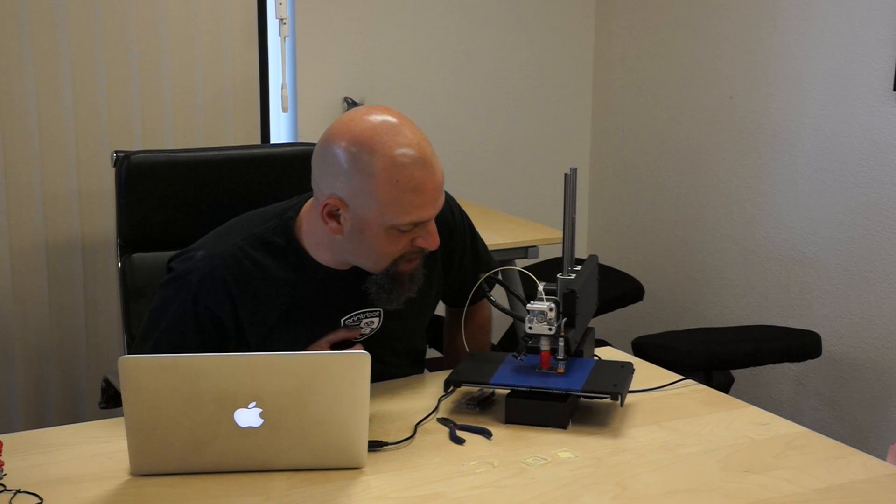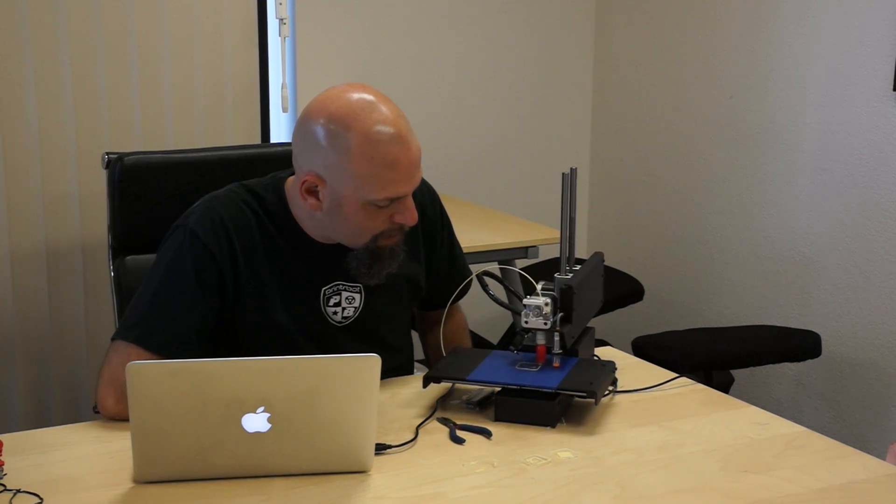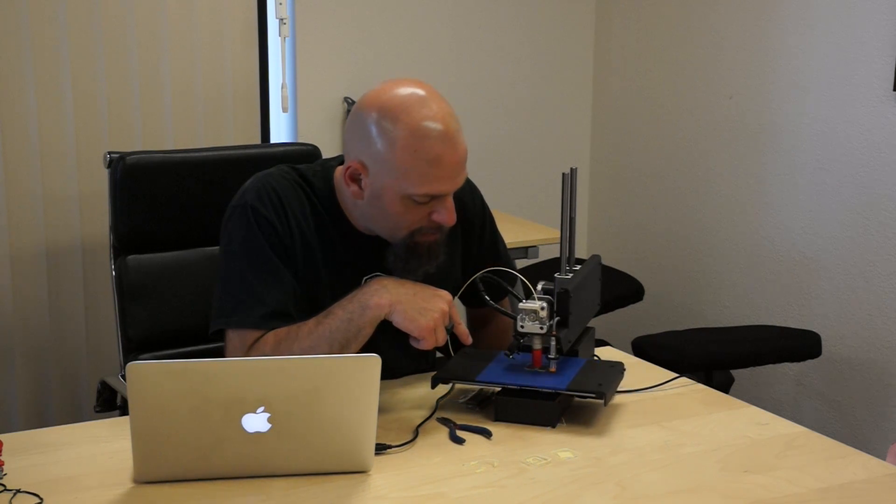M212 space Z negative 1.0 — enter. M500 to save, M501 to verify — we're good. Still not there, I can tell right away it's not smushing together. I won't even waste your time — pause. M212 space Z negative 1.2. Now we're really honing in on it — M500, M501. Now we're starting to look like something. The two lines pass beside each other and it almost forms a solid, but not quite.